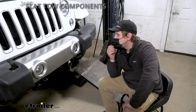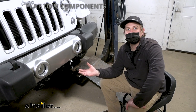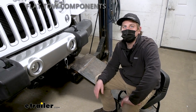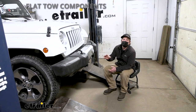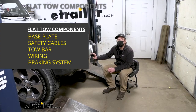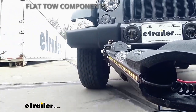Before we get too carried away checking out the base plate and seeing what it's about, I figured it'd be useful to refresh ourselves on the five main components that we're going to need to flat tow our Jeep. The first thing is going to be your base plate, and what this is going to do is provide you with a solid and reliable connection point so you can hook your tow bar up.